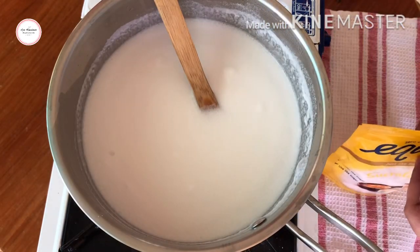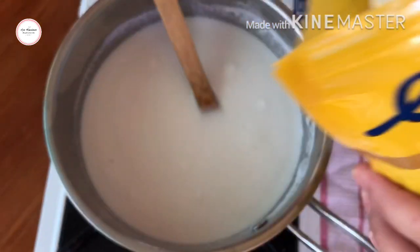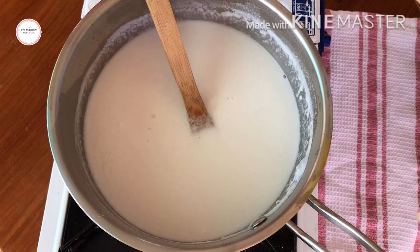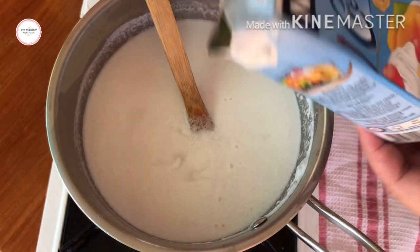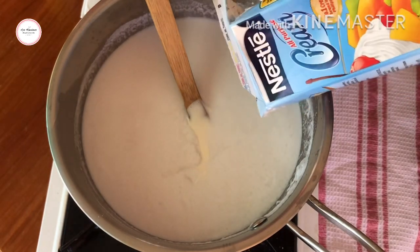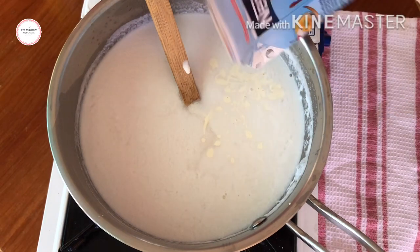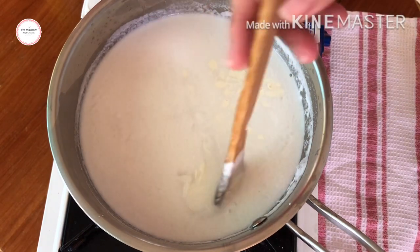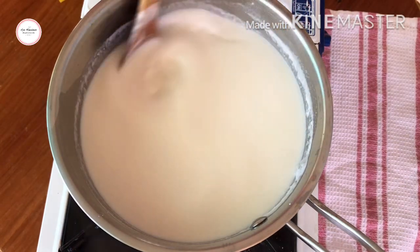I'm adding sugar now — that was two tablespoons. Then I'll add this Nestle cream. We just need to stir it so it doesn't stick to the bottom.